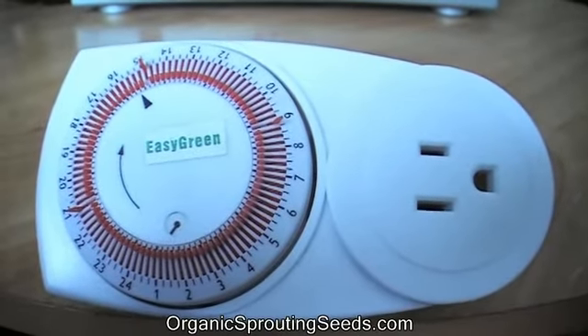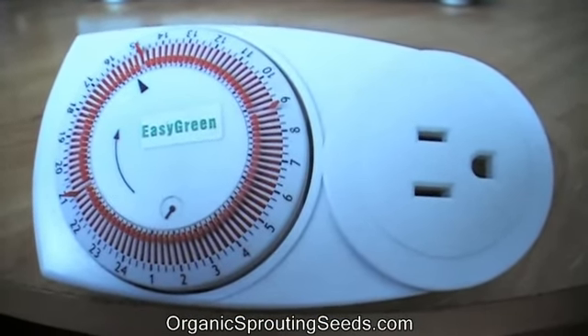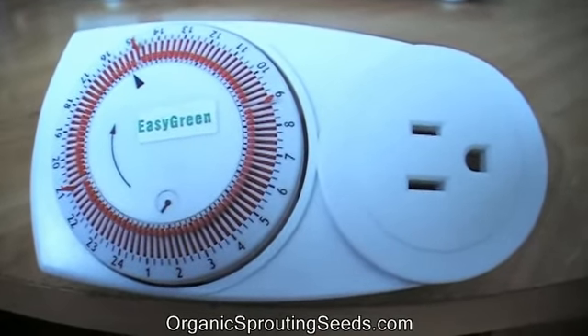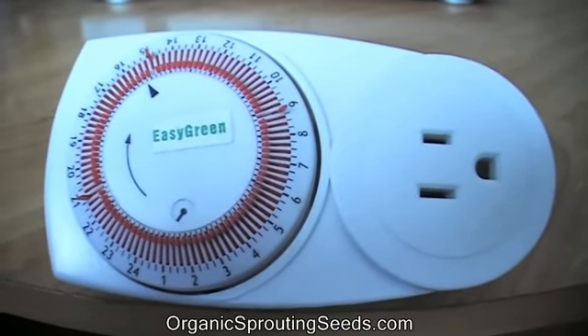And that's how simple this timer is. I hope that was helpful for you. Remember to save up to 63% on all of your sprouting seeds — go to OrganicSproutingSeeds.com. Thanks for watching. Have a great day.